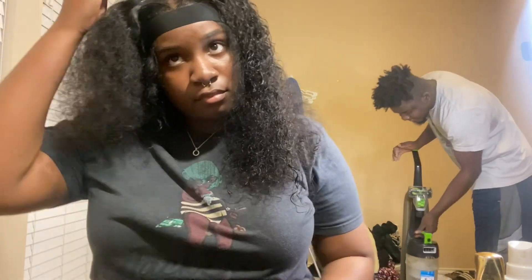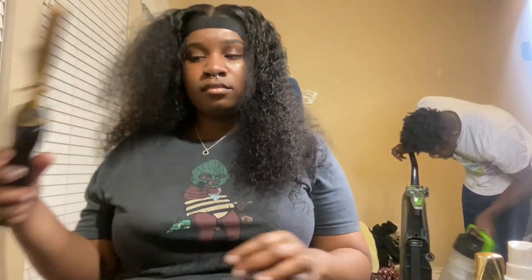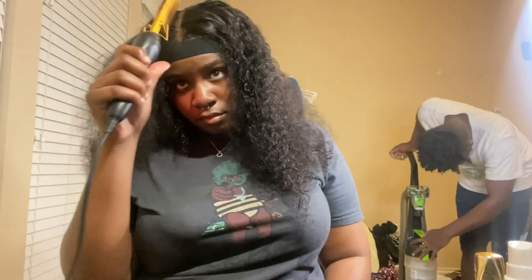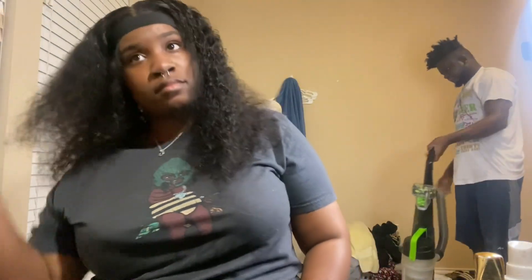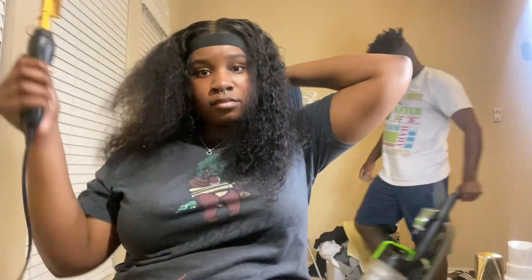Here he goes making his little entrance again. Hot comb — hot comb time. I'm going to use the hot comb on it and just keep doing that.